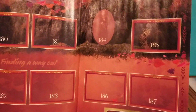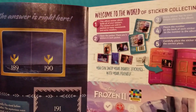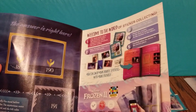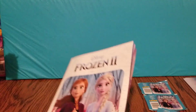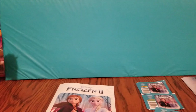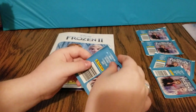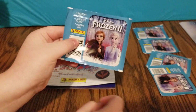It looks like we're getting toward the end here. There is a total of 192 stickers in the book. It also explains to you the steps on the back, but it's pretty simple — all you have to do is just try to see if you can get all the stickers. You open one up and we'll see what we got. I absolutely love the pretty image of Anna and Elsa on the front.